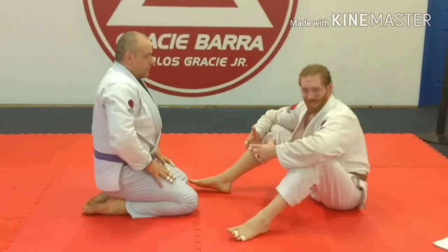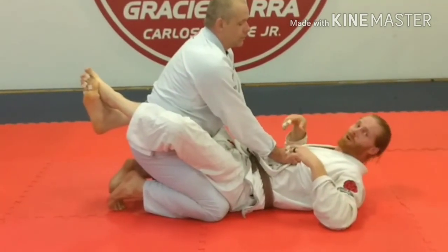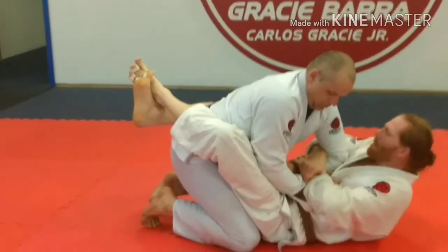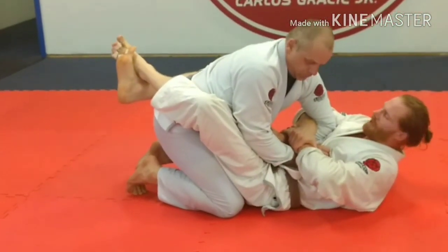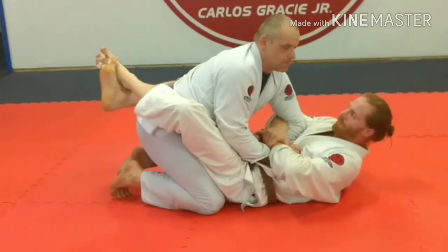Another option you have is the reverse kimura grip. I'm going to control the arm here, come over, and lock it here. This locks him down pretty well where I can work from here.